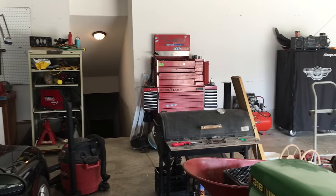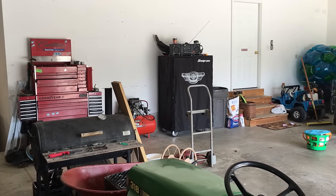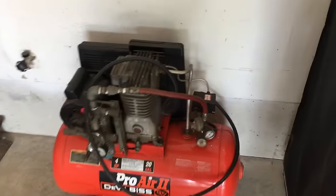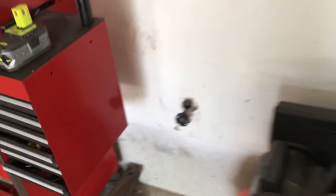Don't attempt to do this yourself unless you know exactly what you're doing when it comes to electrical work, or have an electrician help you. First thing I'm doing is deciding where I want to put the outlet and compressor. I chose this spot because it's near the center of the garage, so the hose can reach any vehicle I'm working on. And it's more than 3 feet from this water spigot.